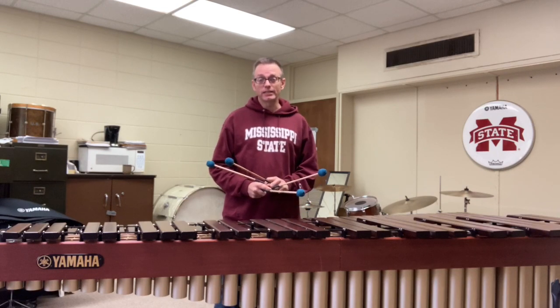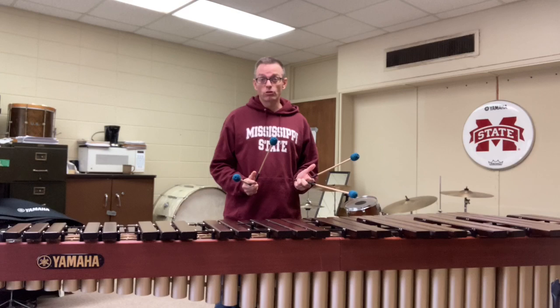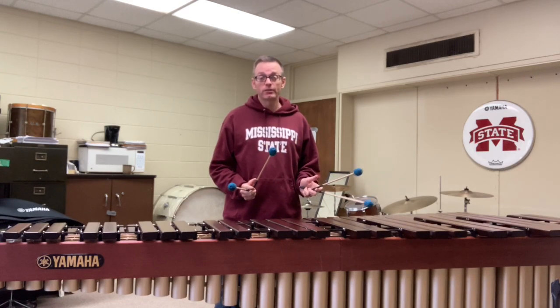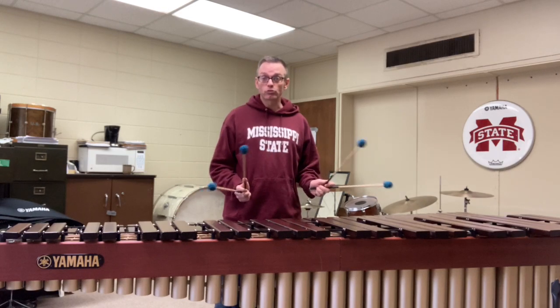Taking as much time as I need on each chord so that I'm creating a relaxed stroke, but also I'm visually confident of where I'm going next. From there I'll create an exercise where I'm playing each chord four times, then three times, then two times, and then once — because when I play each chord one time, that results in the music that's written on the page.